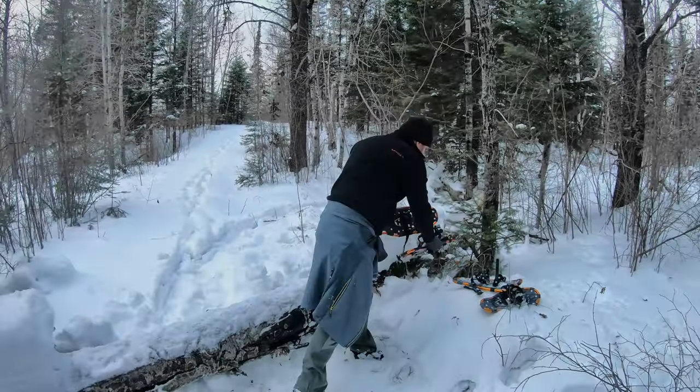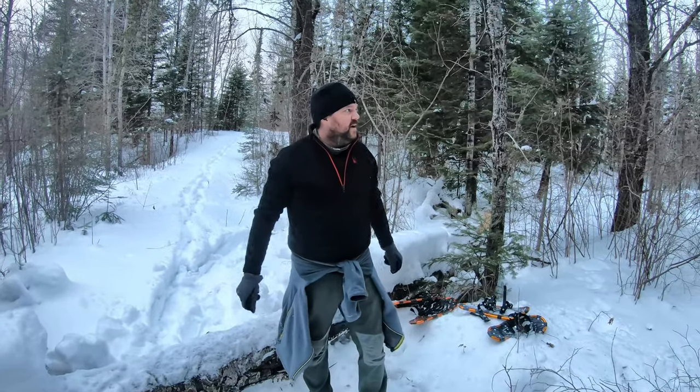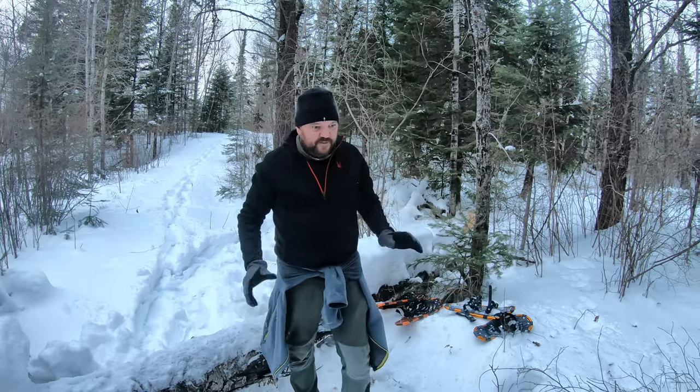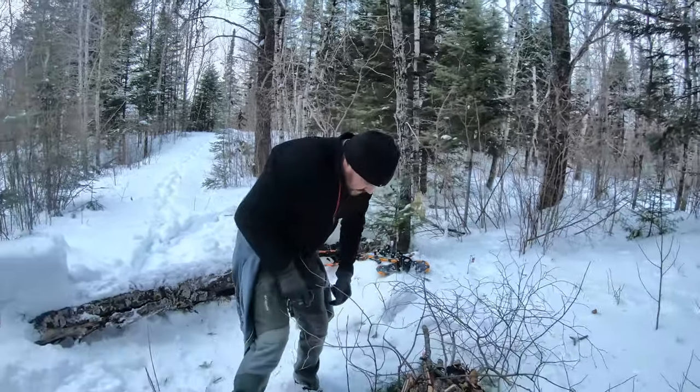Not a single soul out here — not a single track for miles. It's coming close to evening and we've got a ways to hike back, so we've got our headlamps. But before we do, I figured we'd start a fire. It can be tough to start a fire in Minnesota in the middle of winter, so this is how I do it.